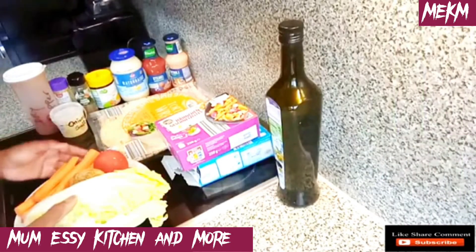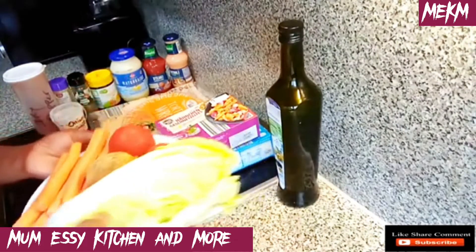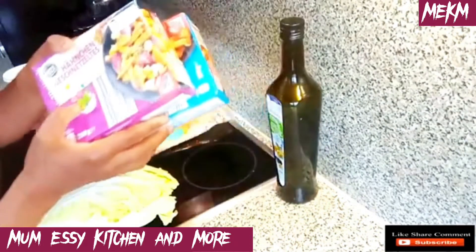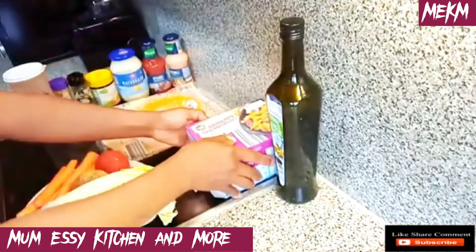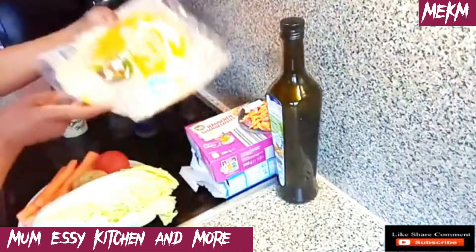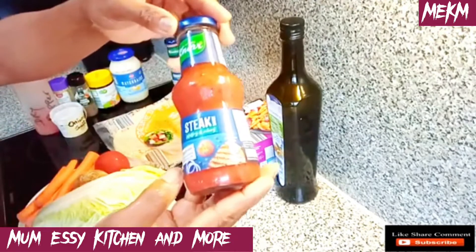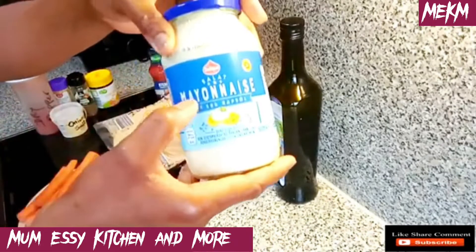Welcome back — straight to the ingredients. Here are my vegetables: the salad leaf, carrots, onions, and fresh tomatoes. I also have olive oil — you can use vegetable oil as well. Here is the shredded chicken, already packed. If you don't have this you can use chicken breast and shred it yourself. I also have the tortilla wraps, a cocktail sauce which is very essential in your kebab, sweet chili sauce which is hot and sweet, and mayonnaise for the salad.